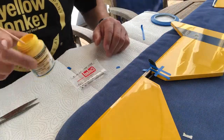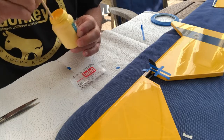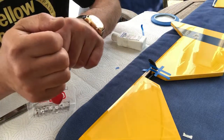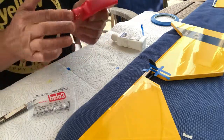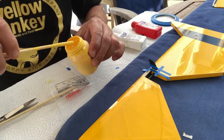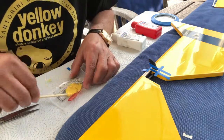Sometimes you find little treasures in your workshop. From an old project I found yellow coloring paste for epoxy, and that's what I'm going to use on this control horn. You can treat the coloring paste like additional resin, so just add the hardener to the amount of paste you put in. If you make equally large spots, that works as well.